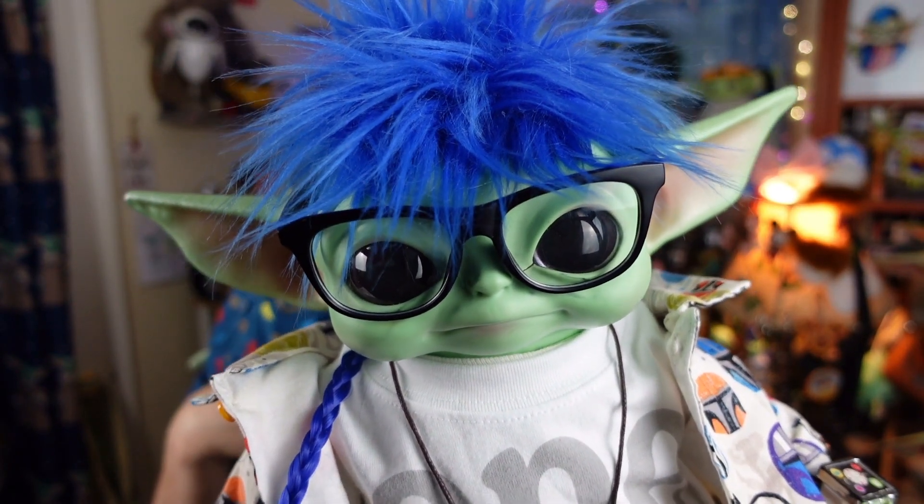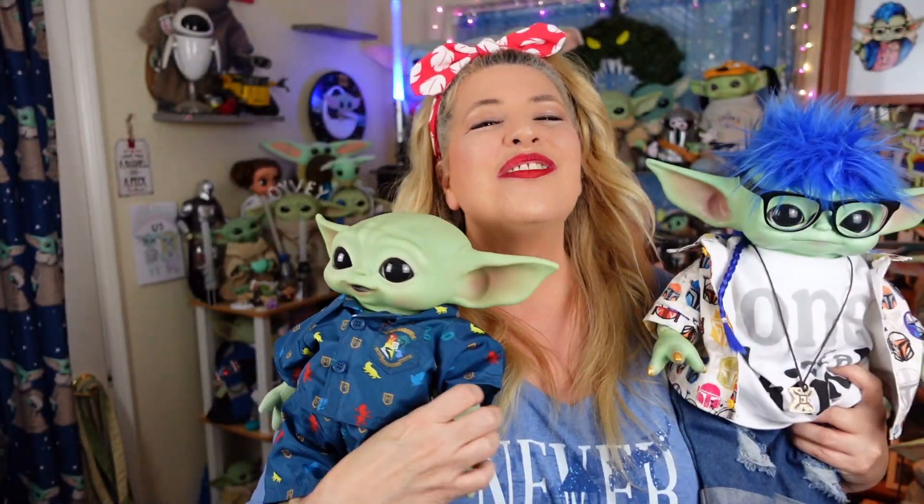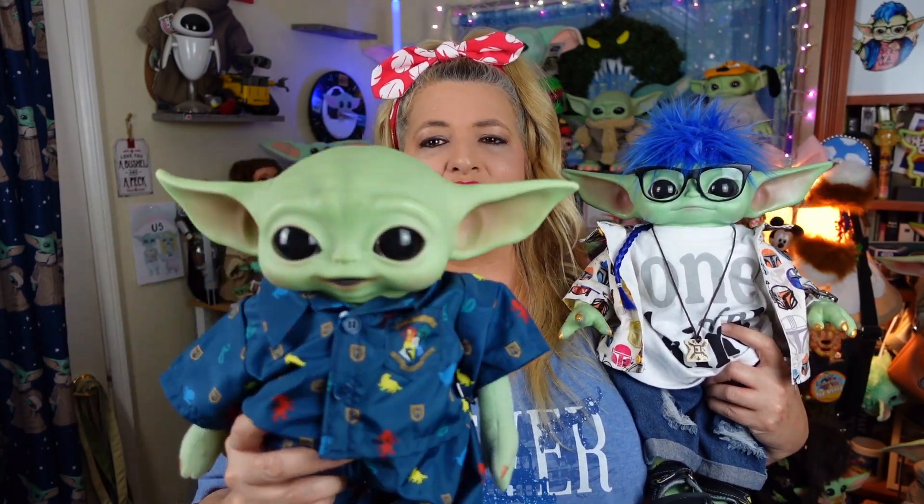Hi everybody! We hope everyone's doing totally rad today. I did a video a couple of years ago, or like a year and a half ago, on how to change the batteries in the premium plush, and a viewer came in on that video the other day and thanked me for making it, but then had an additional question about it. So today I thought I would take a look at that question and answer it for the viewer and for you guys.